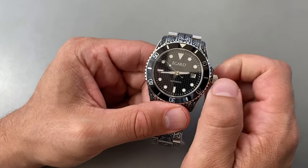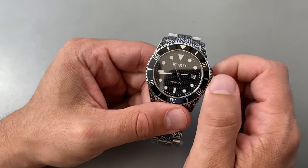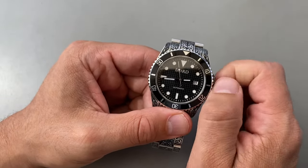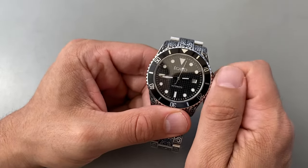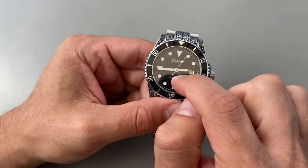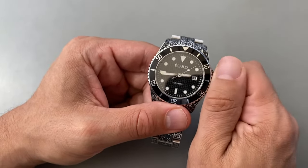Now, when I wind it forward, it's been disengaged — it's not screwing back down. It's actually winding the watch. I could turn it here forever and it won't screw back down, but it will wind the movement. That's very important. That's the first thing I want to do: give it a bunch of winds.